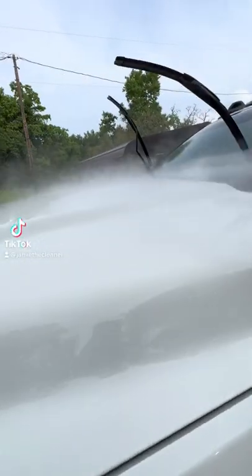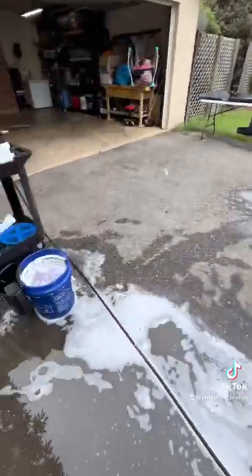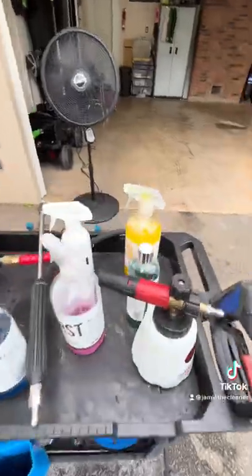People are always asking me, does the ego blower work on a regular car that's not ceramic coated? Well, today I'm going to show you how you can get great performance with your ego blower and easy drying capabilities.